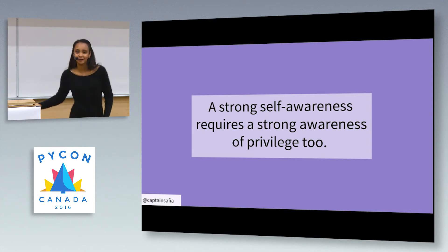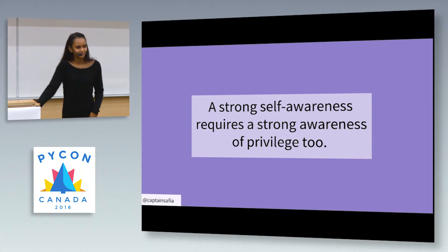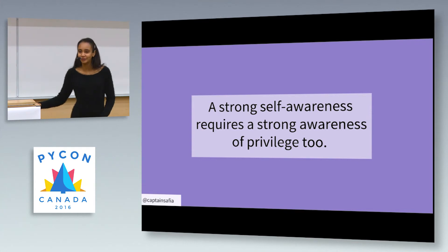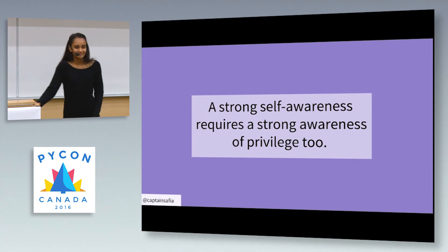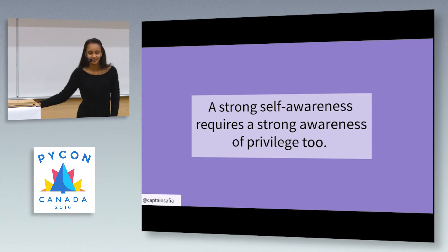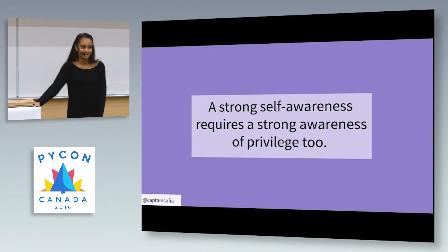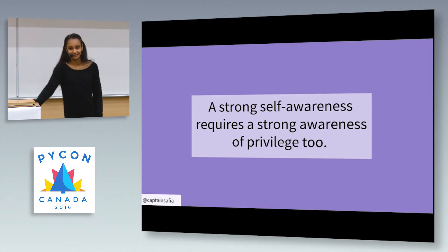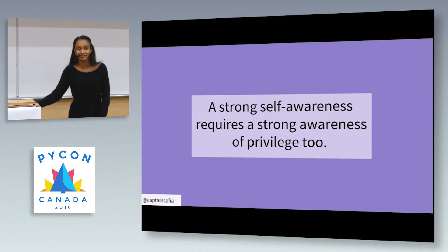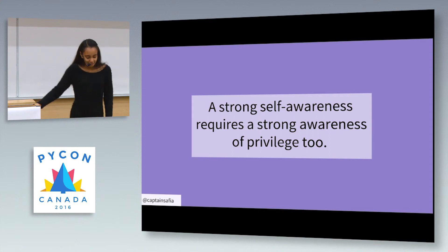Then I got closer and I realized it wasn't a couple — it was a mother and her son with Down syndrome, who after playing with chalk the whole day had decided he wanted to lay down on the sidewalk. I felt so shameful. I felt that guilt we all feel when we unfairly judge someone for a situation they can't control. In that moment I was so aware of my privilege — here I was, a young woman who felt safe enough to run out near sunset, who could leave work early and go for a run whenever I wanted.